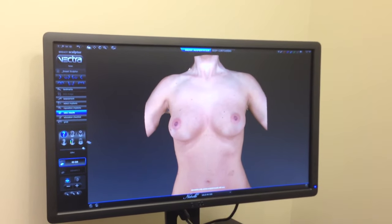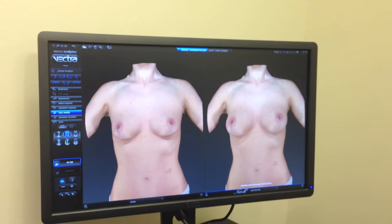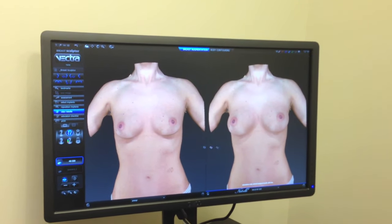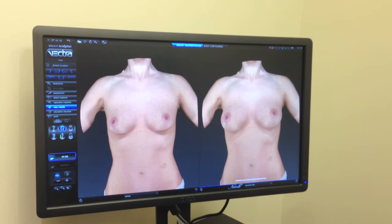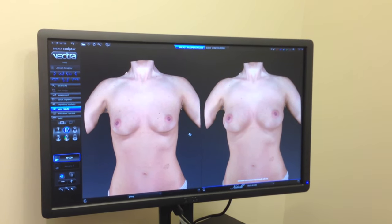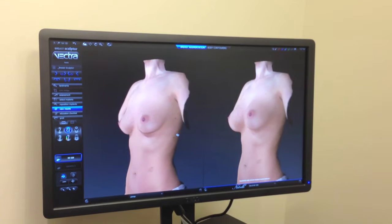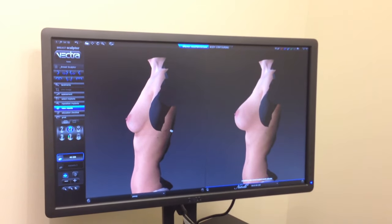And now, what I'm going to do is show her before and after and you can see before this is what she might look like and after with a 320cc implant this is what she might look like. And again we can show her before and after from the front view and then we can show her from the side view.